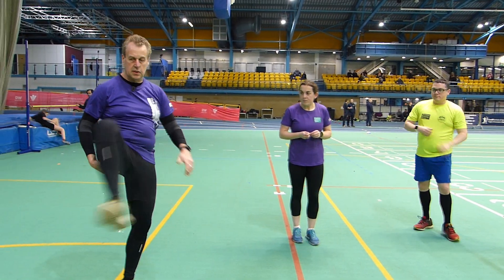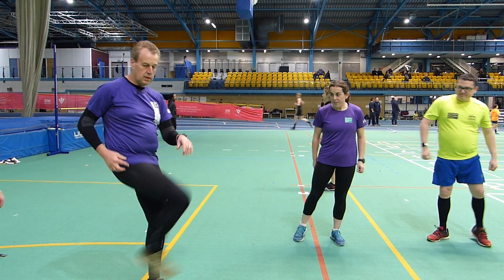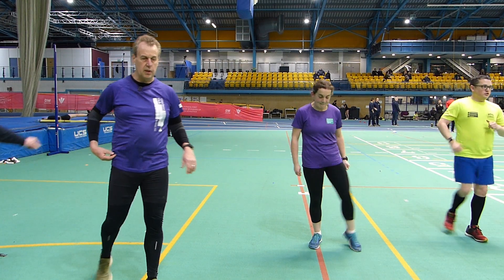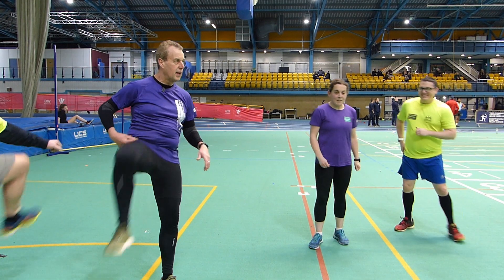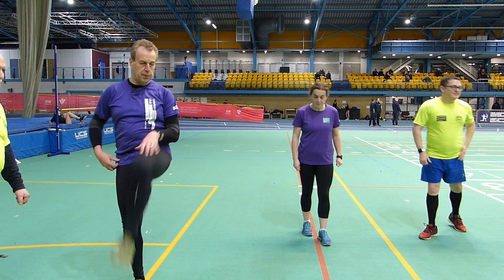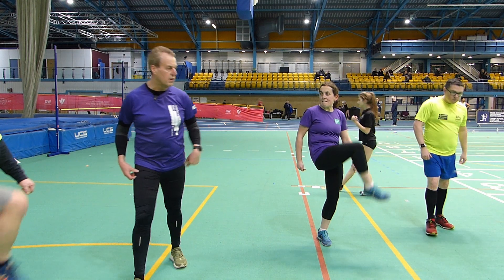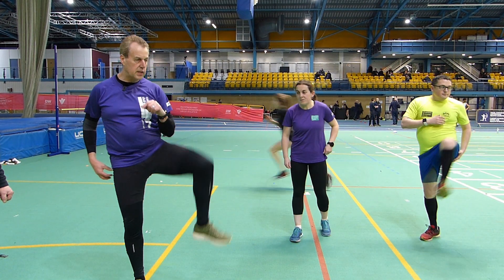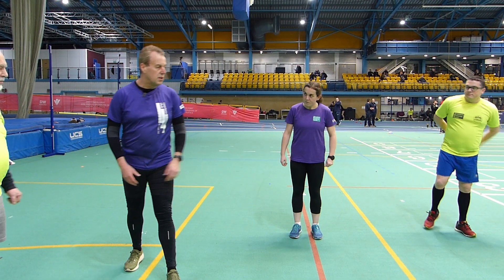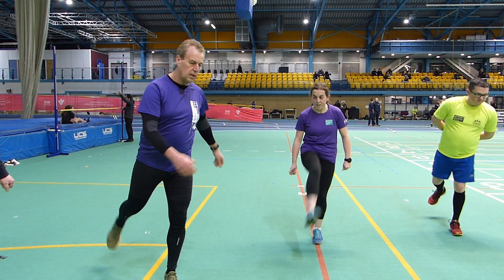Now we're going to bring our knees up inwards and outwards — in and out, in and out. Try to bring the knee up quite high. Can you feel the hip flexor working? Can you feel the hips starting to open up? Lots of joints creaking. Then swap over and do the other leg — bring the knee up and around. So while these exercises actually loosen you up, they also strengthen you, so you can feel those muscles working. These are all about developing that core strength and loosening up the core.